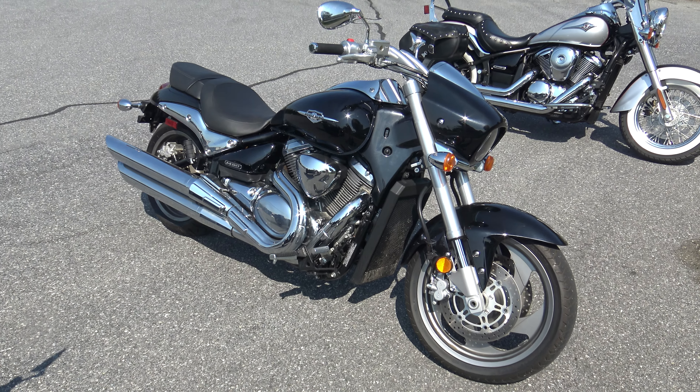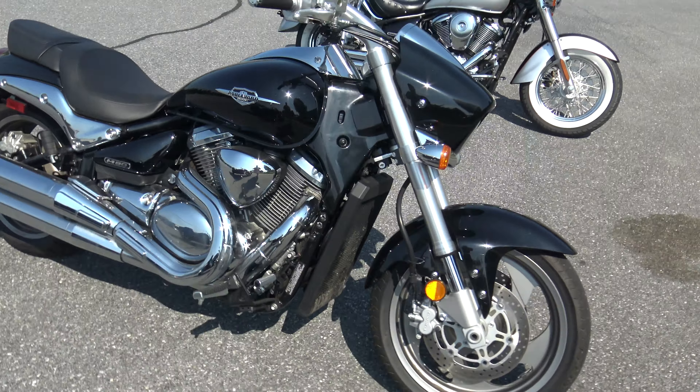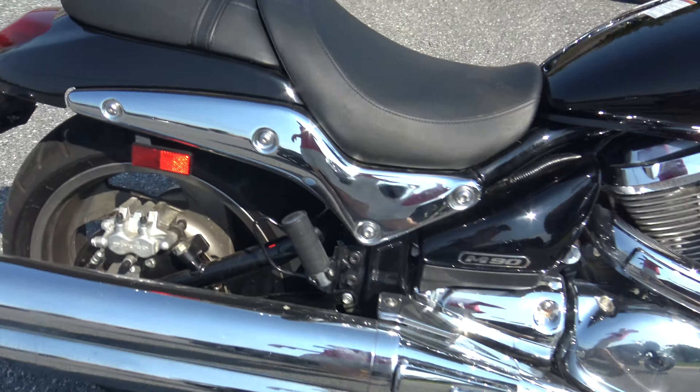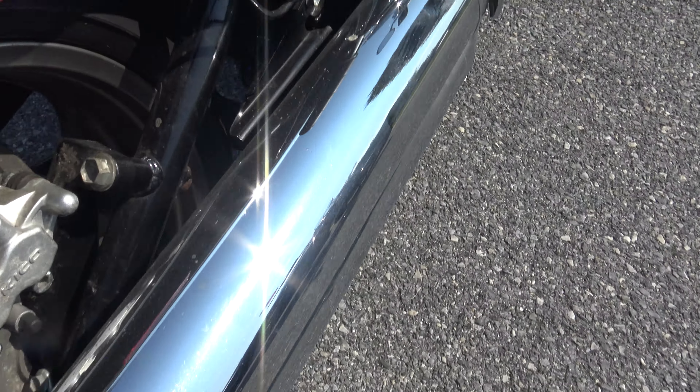What's up guys, Caleb here from SRKcycles.com and you're looking at a 2013 Suzuki Boulevard M90. This bike's awesome looking. It's only got like 200 miles on it. Back tire's in phenomenal shape. The whole bike's in great shape.